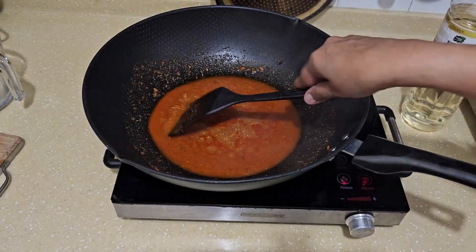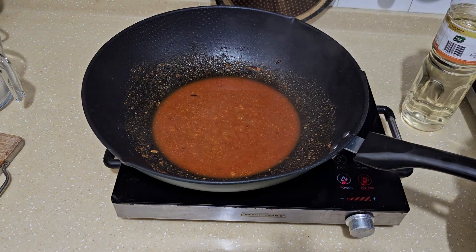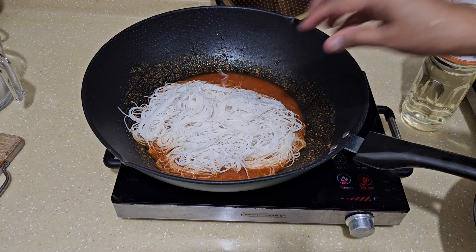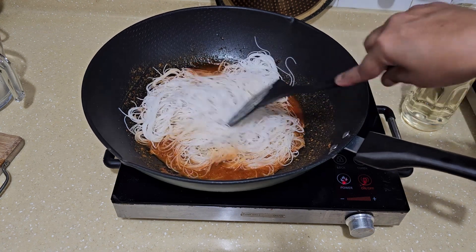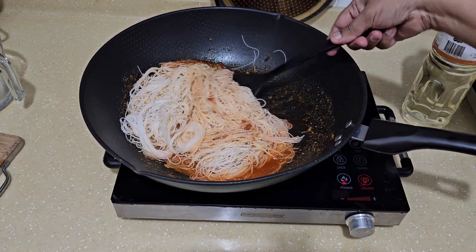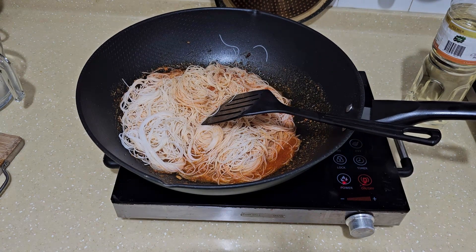Once it starts to boil, I'm going to add in the bi hun. Don't have to worry if you've put in more water, because the bi hun will absorb it. Even if there's quite a bit of liquid, it will get absorbed. It won't become mushy.